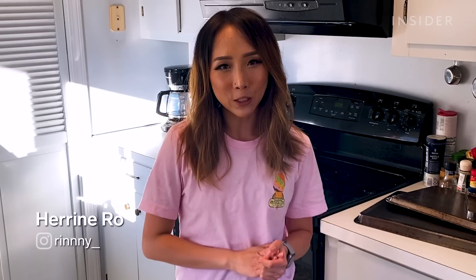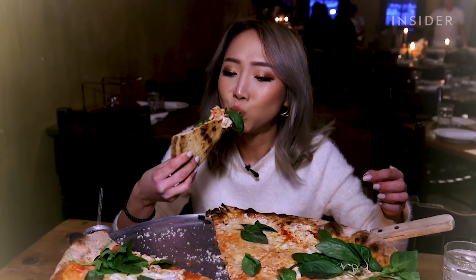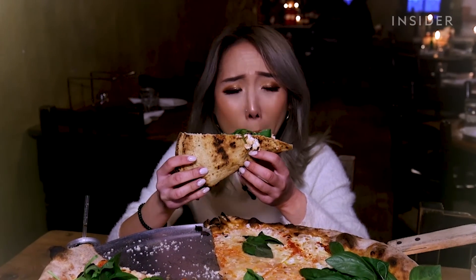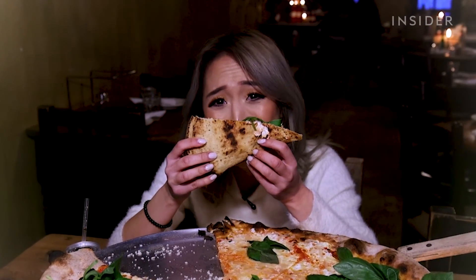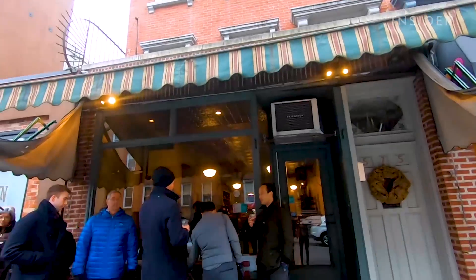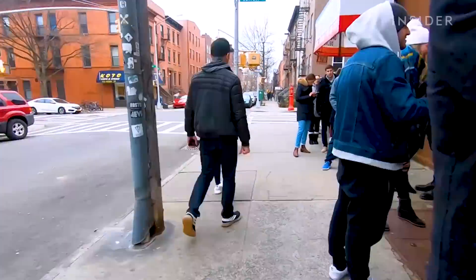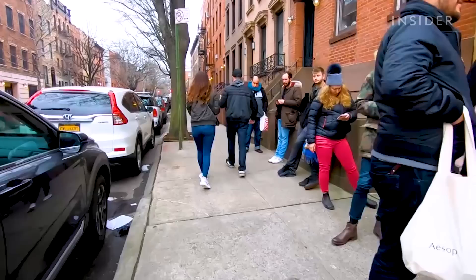Hi guys, I'm Heron and I'm a video producer at Insider. One of the perks of my job is getting to eat at a bunch of restaurants all around the world. One of the best things I've ever eaten in my life was the pizza at Lucali in Brooklyn, New York. It tastes simple but just like the perfect version of a pizza. The restaurant is so popular that people normally wait two or more hours just to put their names down to eat that day.